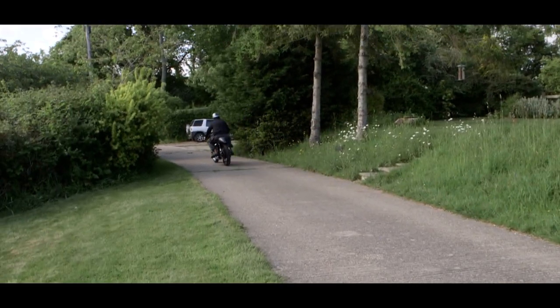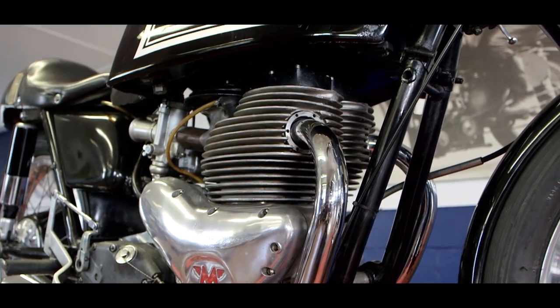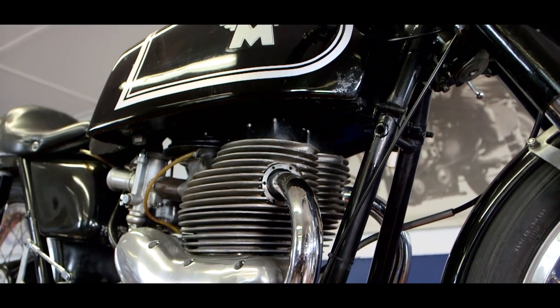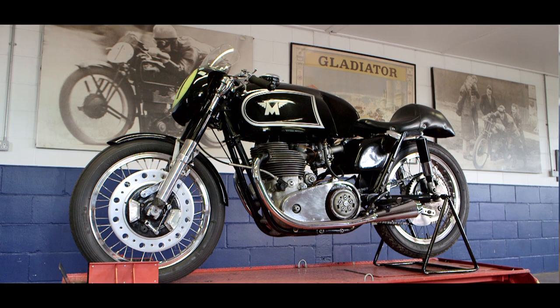The G45 was an interim bike, I think, with Matchless between the 7R Boy Racer and the G50. What it represents most to me is the absolute classic ultimate looks of a race bike of that period, because I think they were just fine-looking machines.